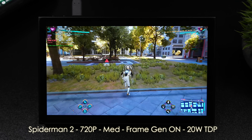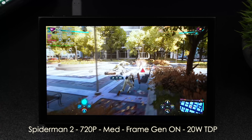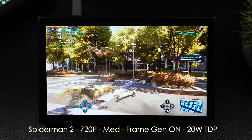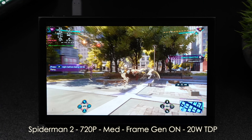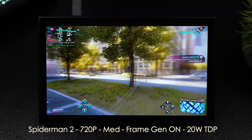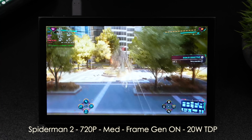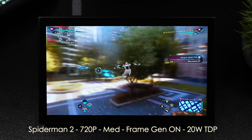Next we have Spider-Man 2 at 720p medium settings with Frame Gen on. With this one, it seemed to stay right at 20 watts — even sometimes under 20. It's kind of hard to gauge because the power draw is separated between the CPU and GPU. It's working properly here with the Z1 Extreme and the Legion Go. We're over 60 FPS only with Frame Gen on, and that's kind of how it is with the Z1 Extreme. If I had to guess the TDP, around 18 to 19 watts.